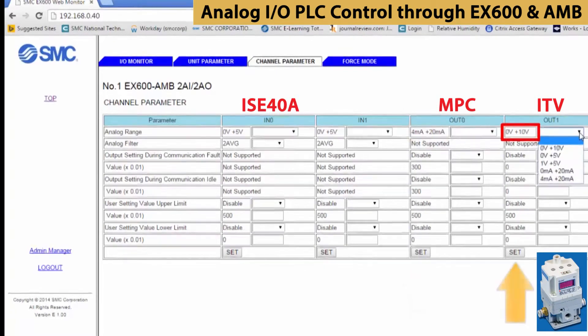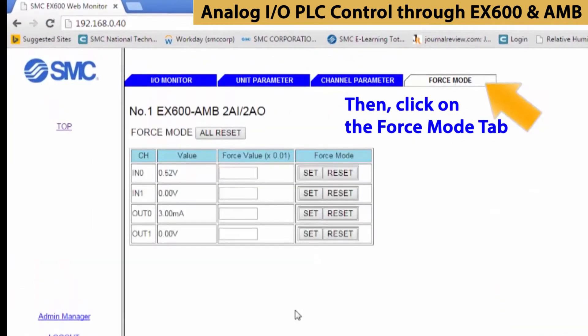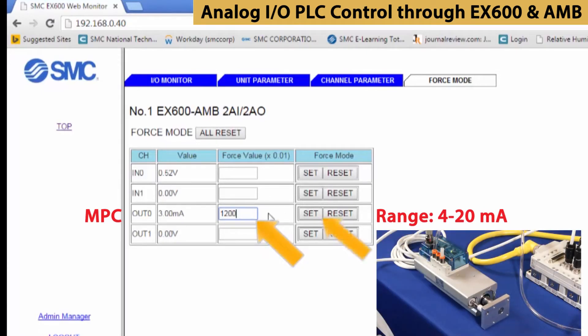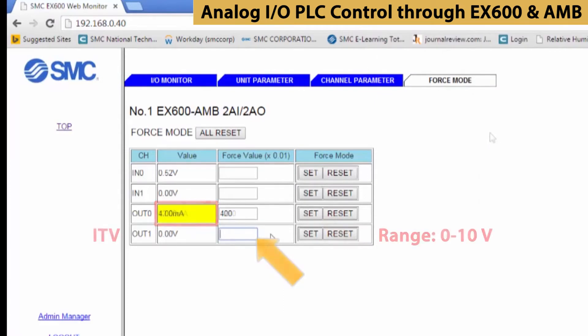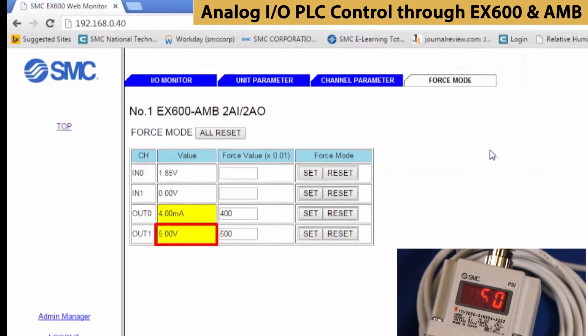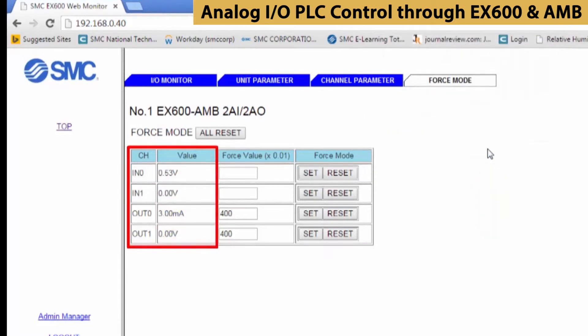Finally, for output 1, we're going to use 0 to 10 volts to control the pressure regulator. Now let's see the outputs in action — select the force mode tab. You can adjust the outputs only in this mode. If we set the value to 1200, which is exactly halfway in between, the cylinder will extend half the distance. If you set it to 500, that corresponds with 5 volts, which is at the mid-pressure of the pressure regulator. When finished, it is critical that you reset all the forced values before leaving this screen.